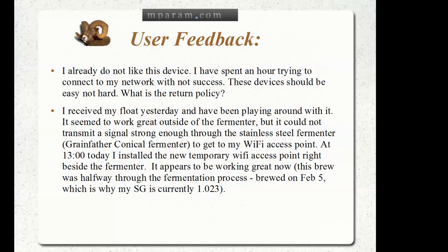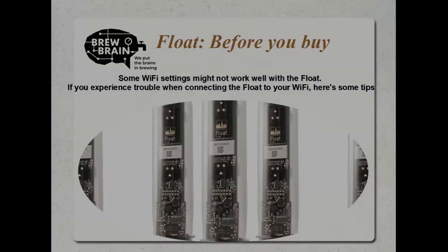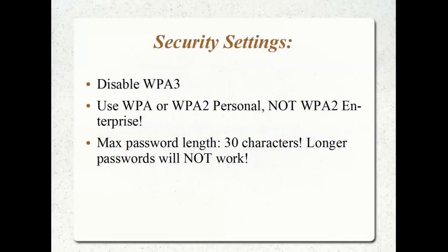We're going to have a look at what is involved with changing your router settings. Before you pull the trigger to buy a float, you've now been made aware that there could be issues with Wi-Fi or with using a steel container. We're going to deep dive into that and unpack some of the procedures that may address and solve these issues, starting with a look at my router settings.